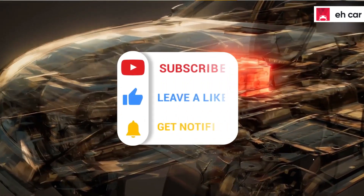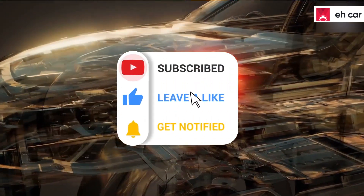I hope this video was helpful. Please don't forget to subscribe, like, and share for more videos.